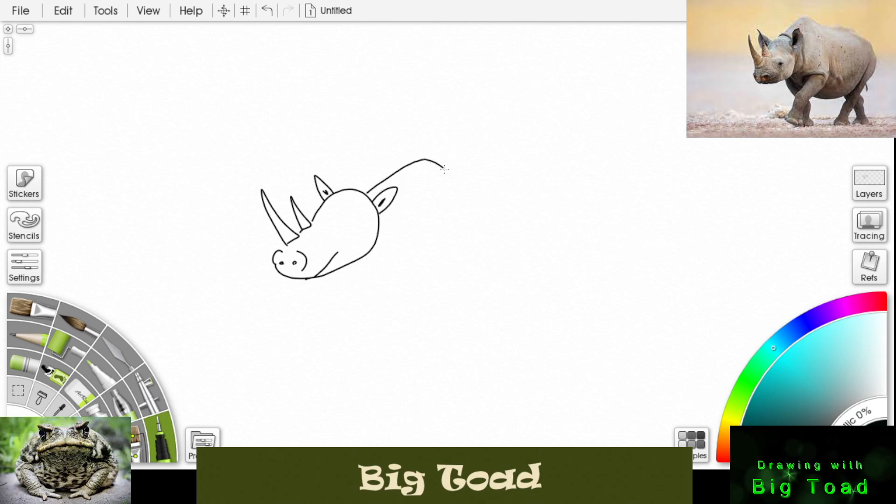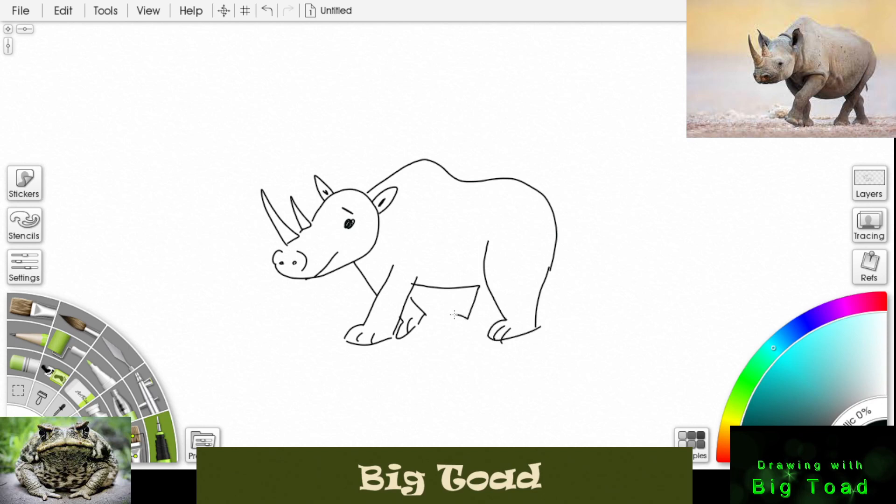Draw his big back. Put an eyeball in there. Start a leg in the front, bring his front leg out, foot and toes. The other front leg. His belly and back leg, his foot, other back foot.